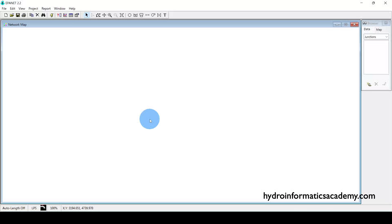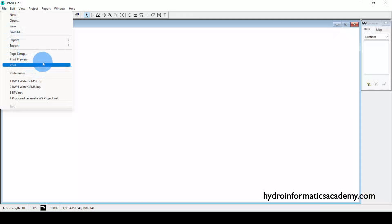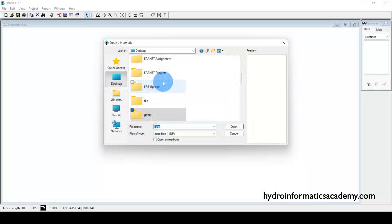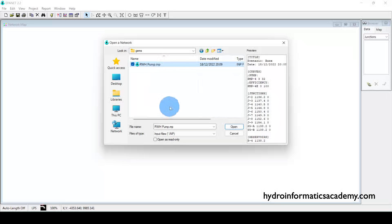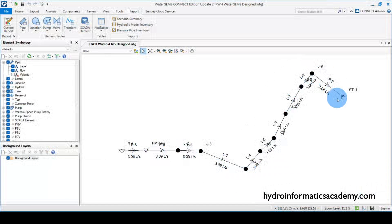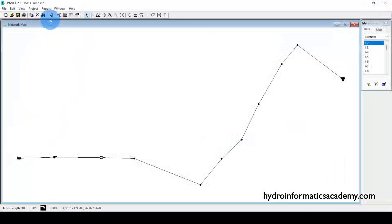I need to import the network that was exported from WaterGEMS. To do that, I go to File, select Import, then select the network. I navigate to the folder where I saved the network, select it, and click Open. As you can tell, this network is exactly the same as what we had in WaterGEMS software.